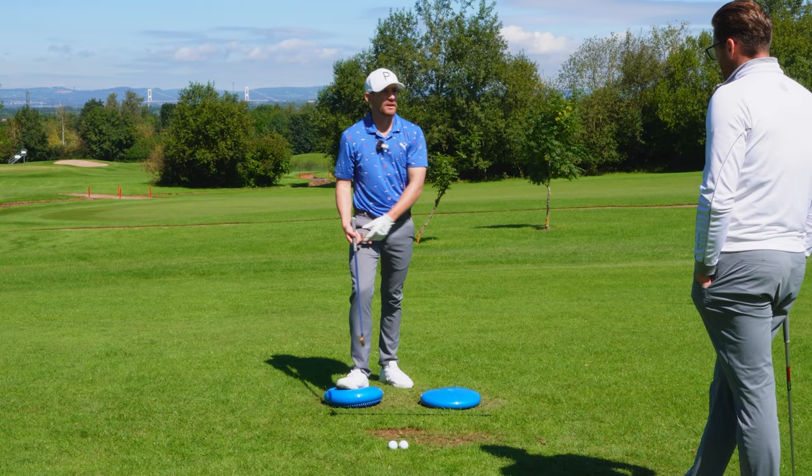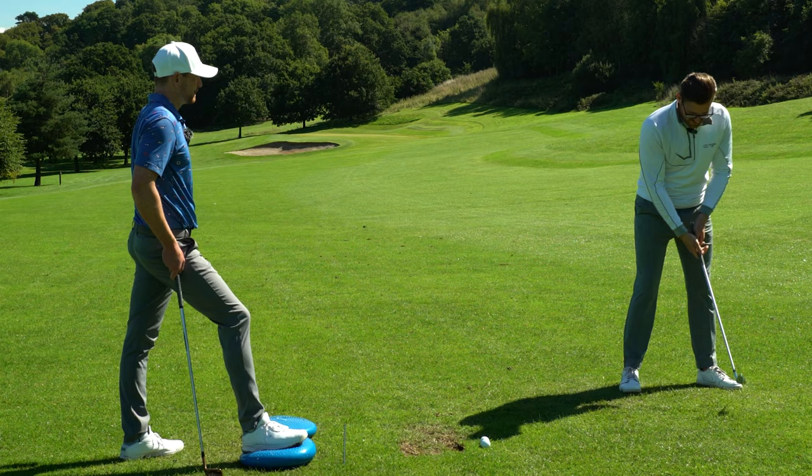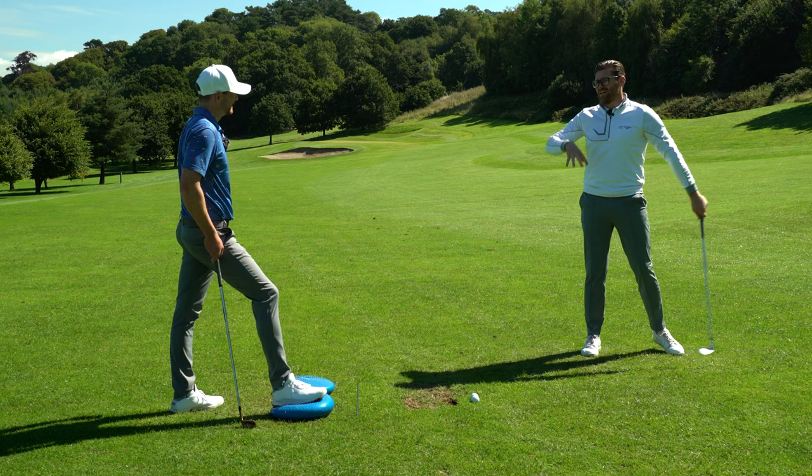The hips essentially begin rotating because I've maxed out my potential movement with the upper body, which then begins to naturally pull my lower body along for the ride, rather than just slamming it back. The order of sequence — if you think of what travels the furthest — is kind of the order it should move. The club head travels the furthest so it goes first, then hands, arms and shoulders, then the torso, and then the pelvis rotates last.